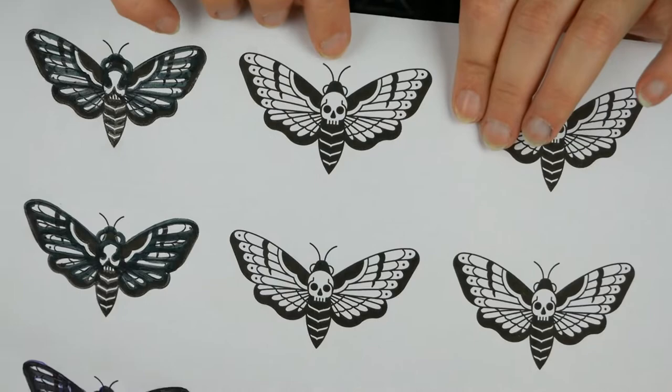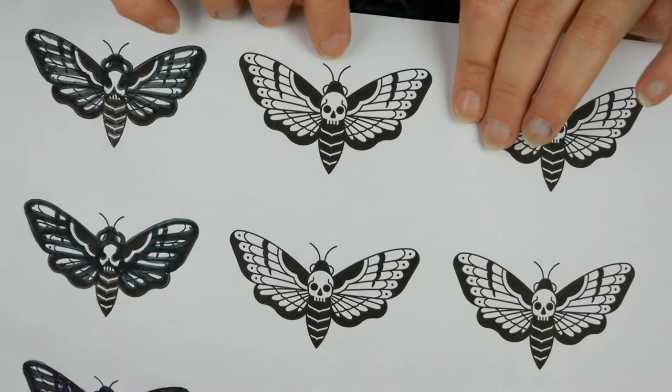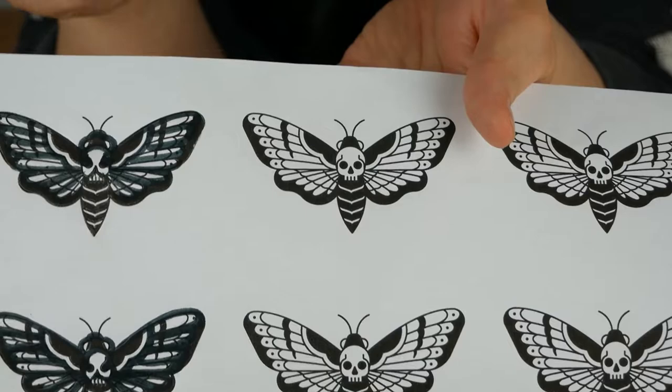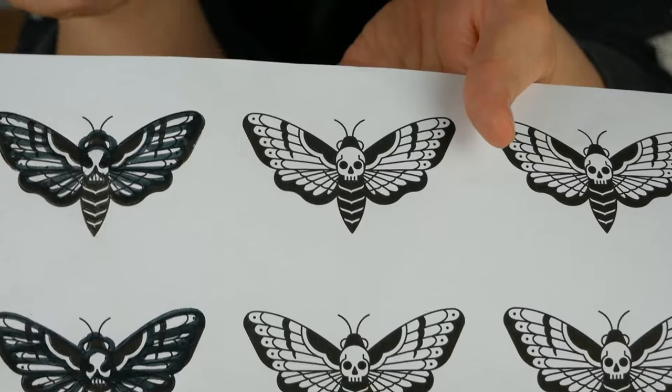The first thing that I did was to look up on Google for the easiest death's head moth design that I could find and print it. Then since it's still too detailed for what I have to do and for my skills, I'm going to take a marker and make the design even simpler.